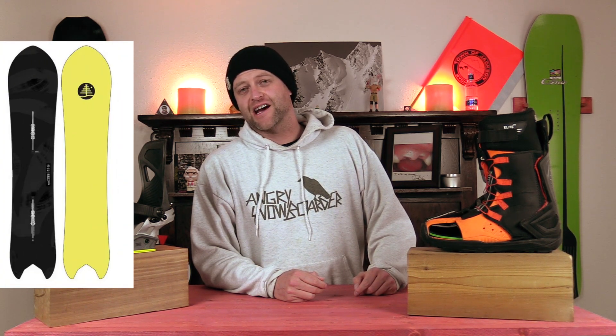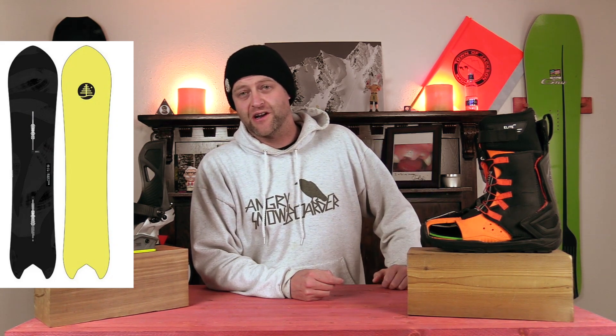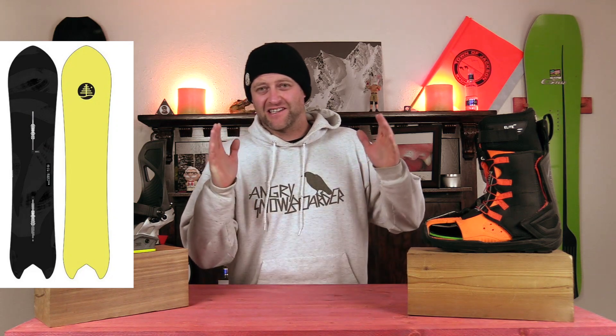Number five: the Burton Family Tree Power Wrench. It's got directional flat top, so it's flat with a rocker in the nose. That's going to give you ease of entry in and out of turns, as well as optimal pow float. Plus, you don't have to fight the camber to load it up, which is going to make it a little more surfy and slashy. It's also a little bit wider, so you get more stability underfoot as well.